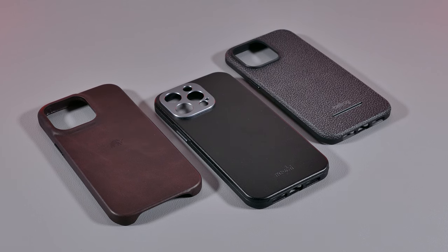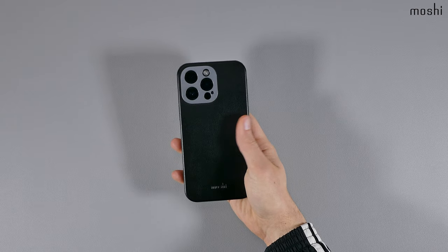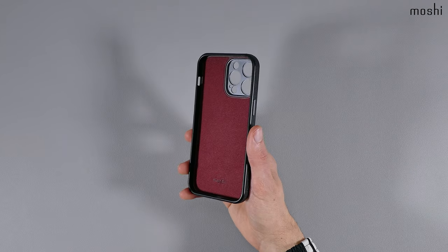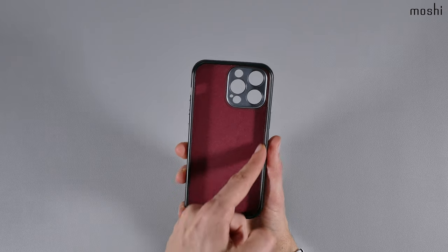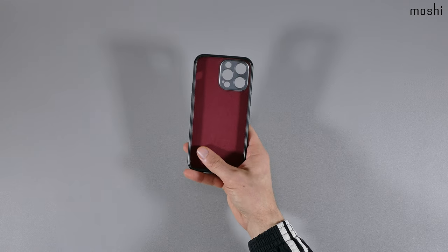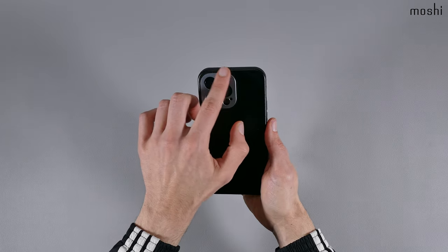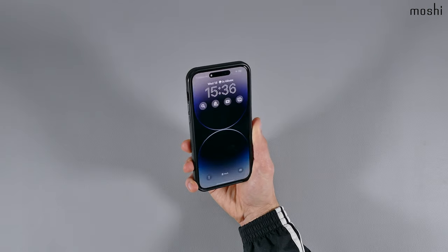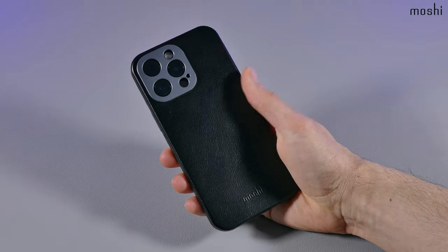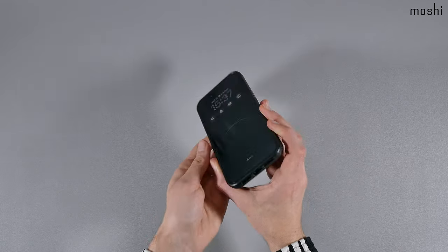When going over the design and features of these cases, they all vary differently, starting off with the Moshi Nappa leather case. It's a premium case that comes in several color options, and it's only available for the iPhone 14 models. Unlike some cases in this review, this case isn't entirely made out of all leather, as the frame is made out of plastic. As for the inside of the case, it has a really nice soft microfiber-type material, and the case also features really nice and clicky diamond-cut aluminum buttons and an aircraft-grade aluminum camera protector. The ring and slider cutout is nice and wide, and the cutouts at the bottom are great.